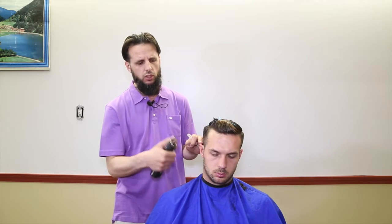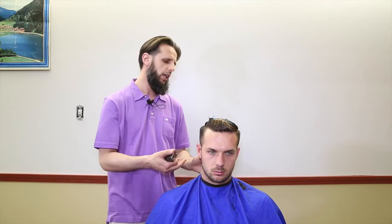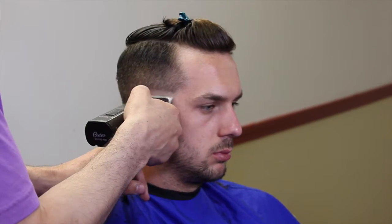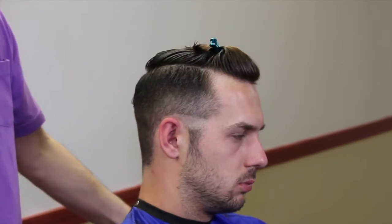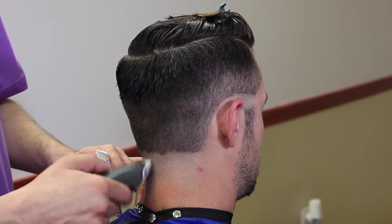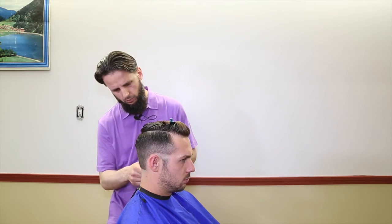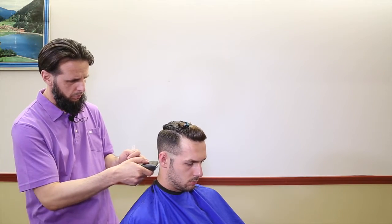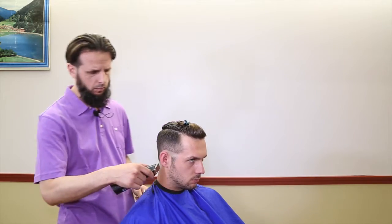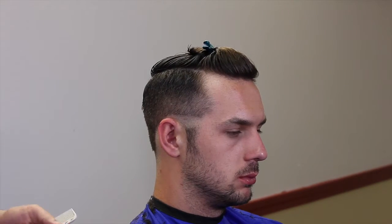Now I'm going to start my fade from zero in that area. I'm using five zeros here. I'm not going to go too high. So my first step was one and a half, my second step is five zeros.